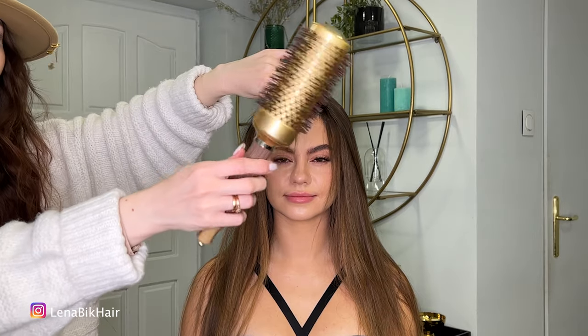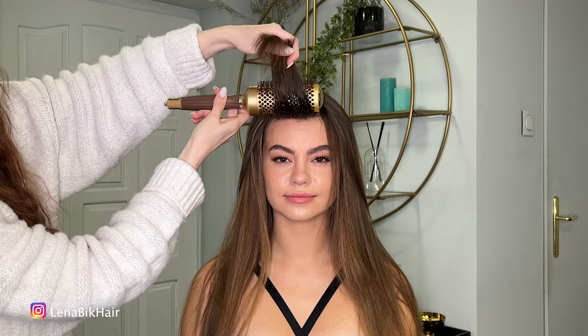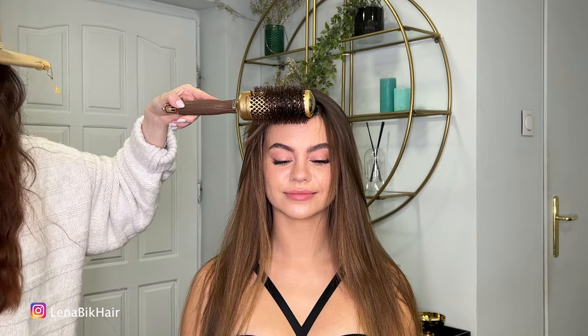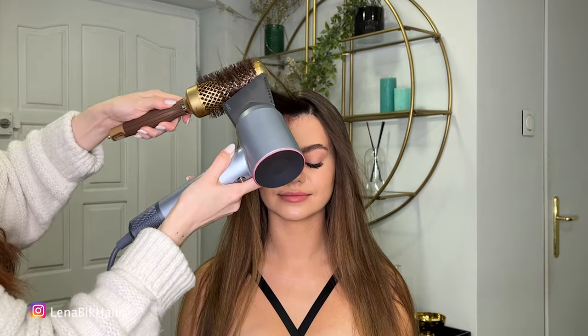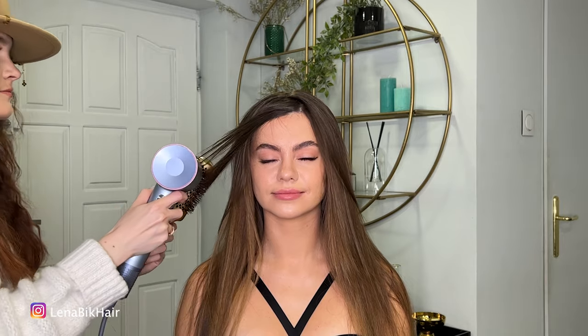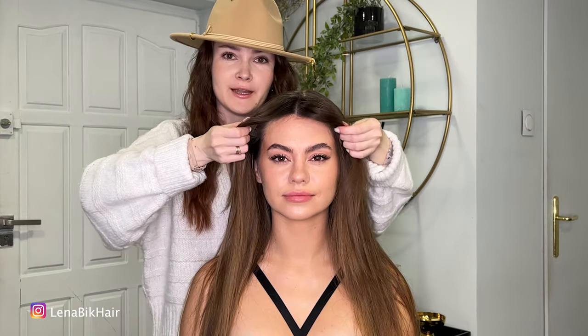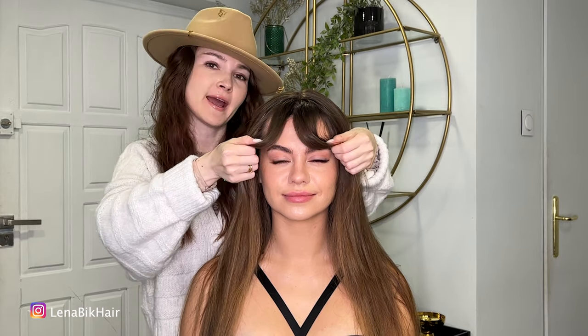I will use this round brush by Olivia Garden. I just put it on the hair, roll it forward, and now I just need to blow dry the fringe. And take a look — now I have this beautiful direction so I can style it in the finish and cover the forehead a little bit.